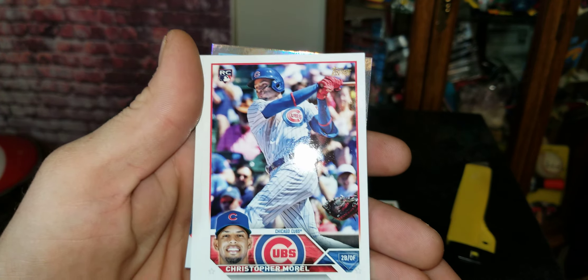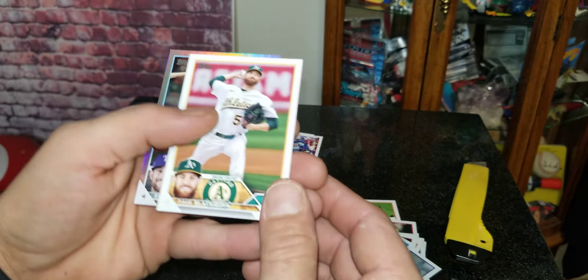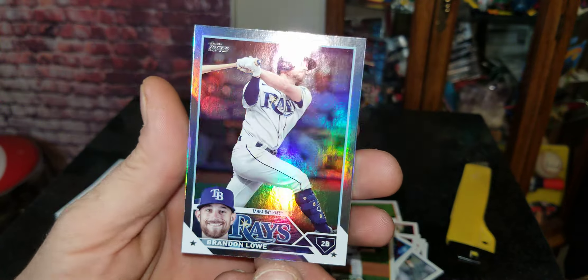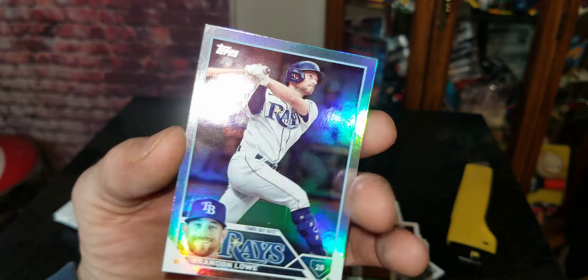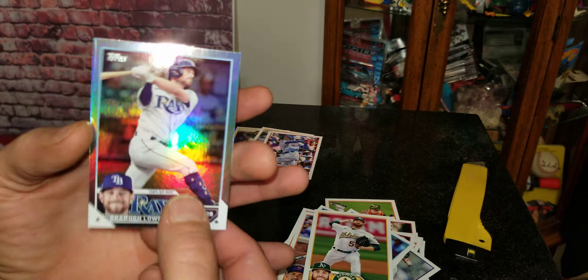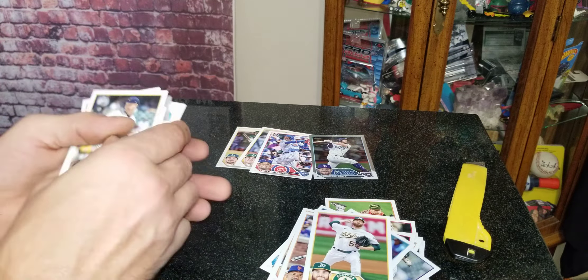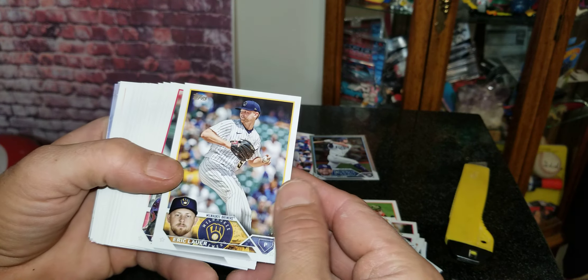We got a Christopher Morrell rookie for the Chicago Cubs. And what do we got here — we got a holo of Brandon Lowe. Nice little card right there. Definitely will penny sleeve and top load that. Any parallels like that, and all of my rookies of course get the penny sleeve and top loader treatment.